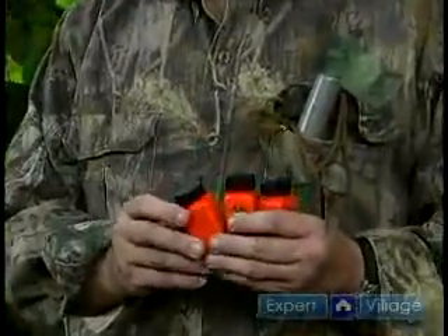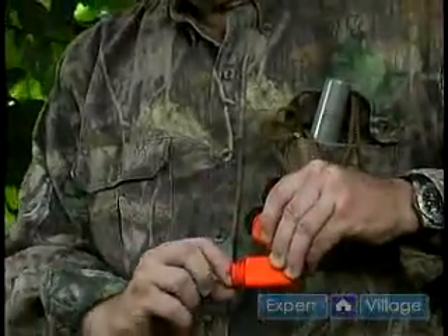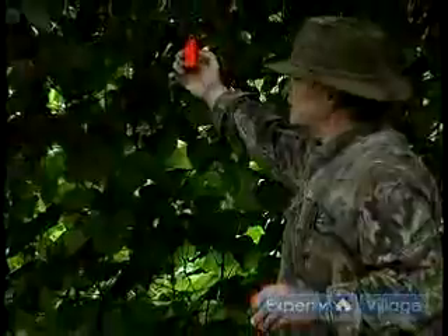What I'm going to be doing is taking these, unscrewing the lid, and there's a wick on the inside here that has a little handle. What I'll do is place this on the limb here near my stand.